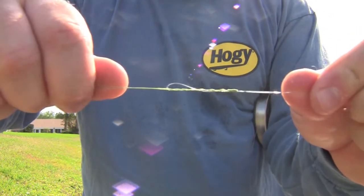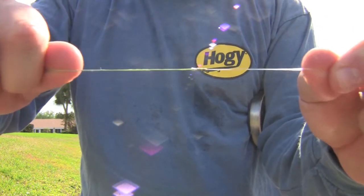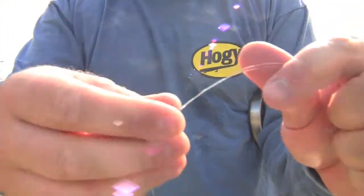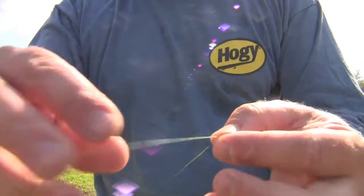Moisten that again. I'll point out all the tag ends, begin slowly tightening down that knot and you're set. Just like that — just going to go ahead and trim the tag ends.